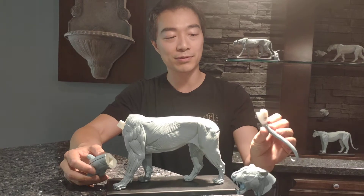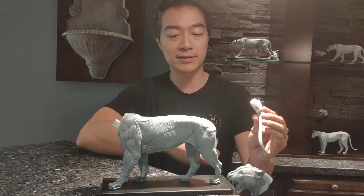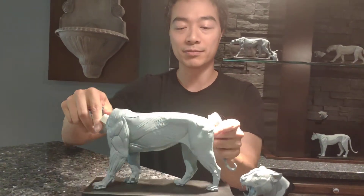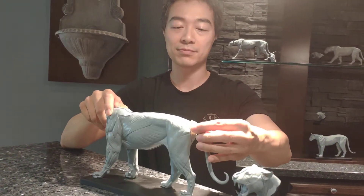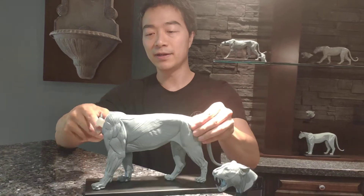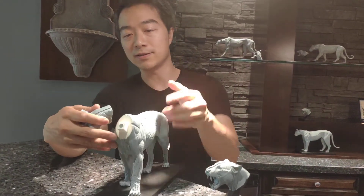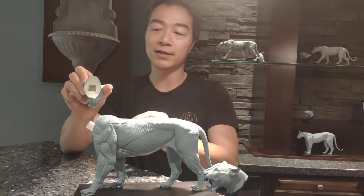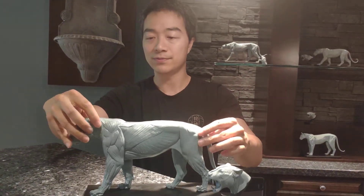All you're going to do is take the tail, which has a magnet inside, and there's also a magnet inside the rear end of the model, so it just snaps in. Same thing with the head — the head has a magnet in the peg, and there's also a magnet inside the neck. So there you go.